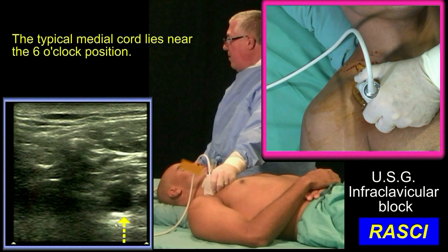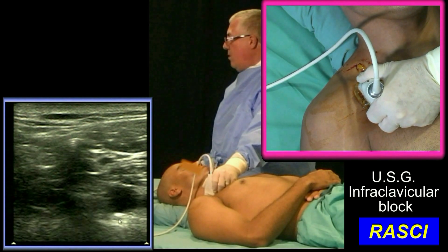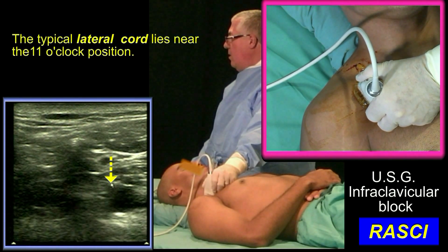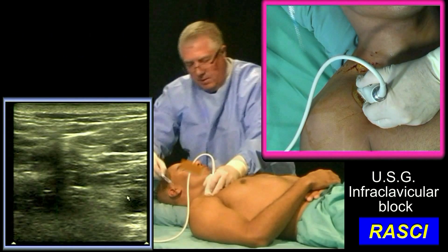I expect to find the medial cord here at 6 o'clock. If I don't get a twitch, I inject drug regardless. And then the last injection is up here at 11 o'clock, where I'll be looking for a twitch corresponding with the lateral cord.